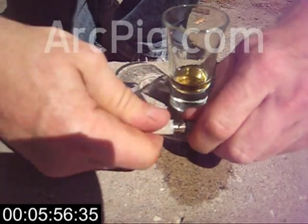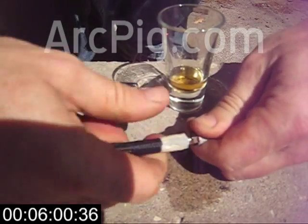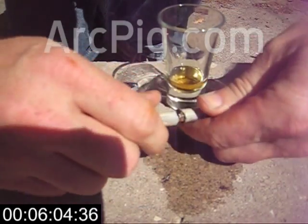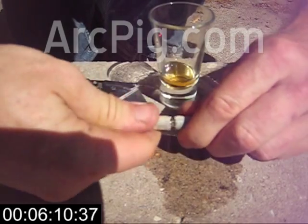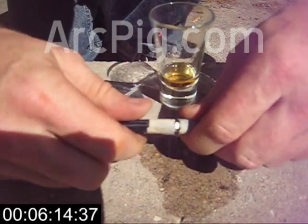If you're a professional welder, then you already know about high-frequency starter stabilizers. If you are not a professional welder, may we suggest you visit arcpig.com, because touchless ignition makes welding a lot more fun.